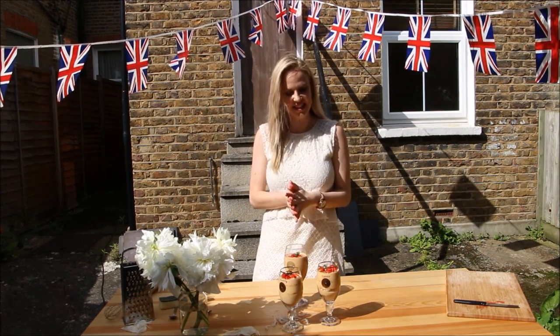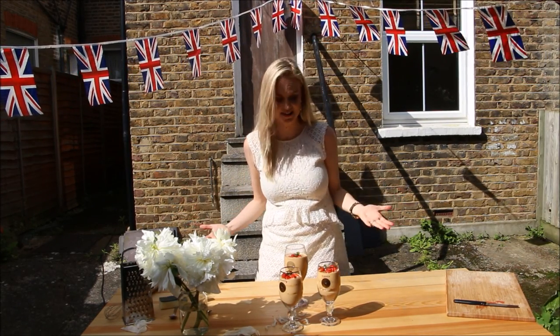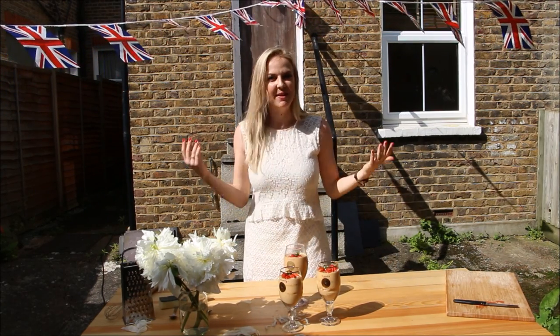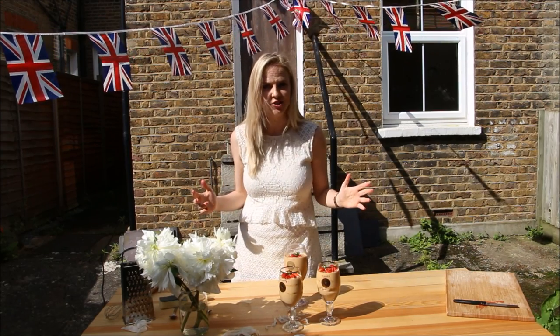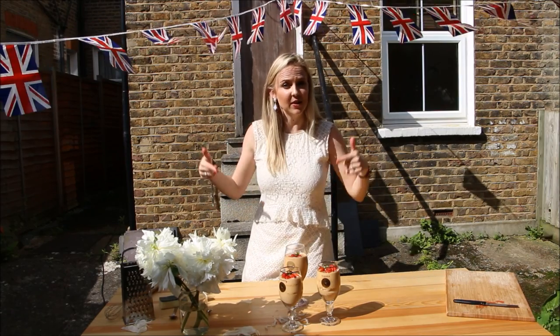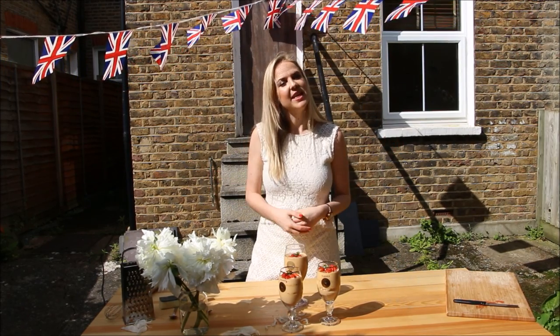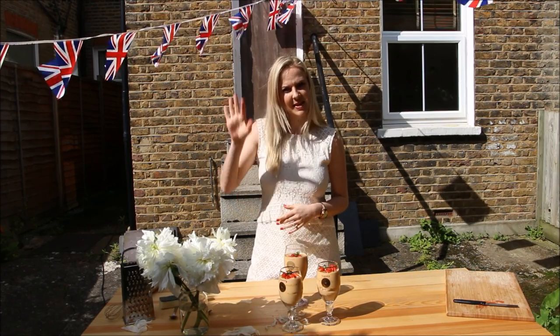That's it - super quick and easy, and can you believe the weather actually held! If you like this video, you can subscribe to my channel so you don't miss any of the action - it's free. You can also tell me what you think in the comment box below, and connect with me on all my other social media platforms, links are down below. Thank you so much for watching, enjoy the Wimbledon season and I'll see you next week, bye!